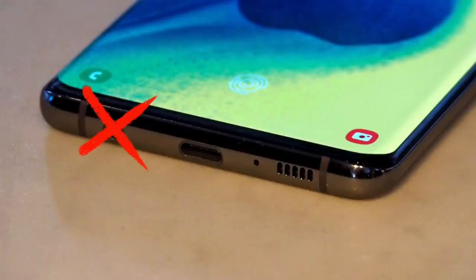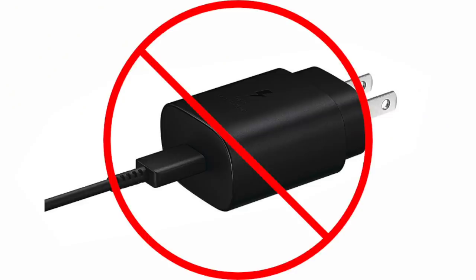I love Galaxy Unpacked. Yep, first we unpacked the headphone jack, then we unpacked the charger and the storage.